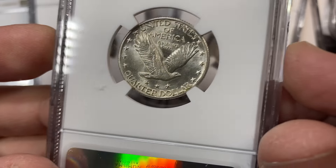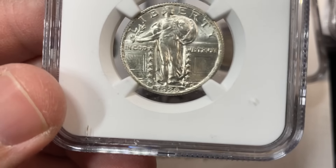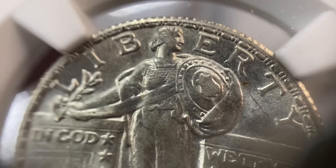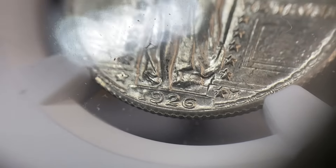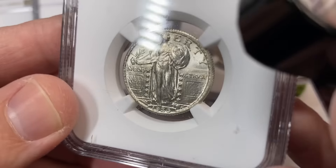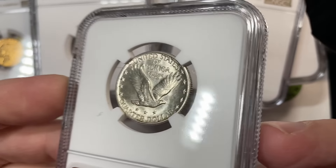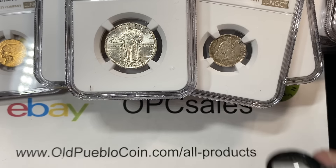1926 quarter - any SLQ fans out there looking for something with some pop to it? Oftentimes on quarters, people are looking to see if it's got the full head - that's something you can cherry pick. If you find older holders, there are coins where they did not designate strike designations. Beautiful looking coin, a little disappointed in a 63. I don't think there's too big of a spread between threes and fours - maybe a $40 or $50 spread on a common date.